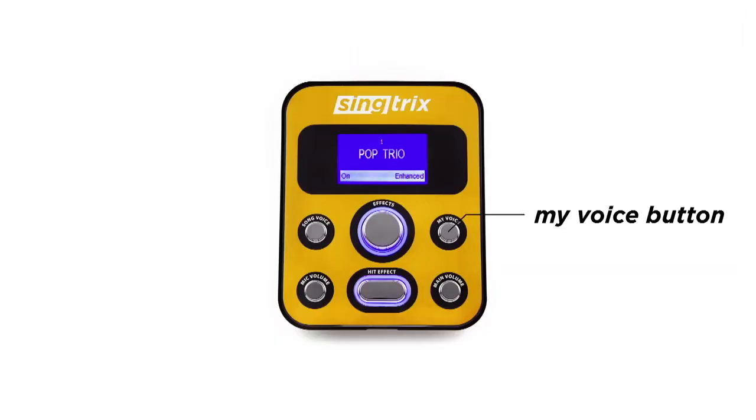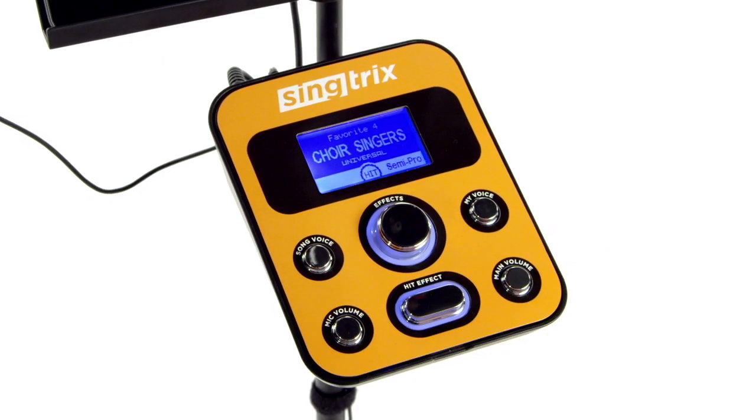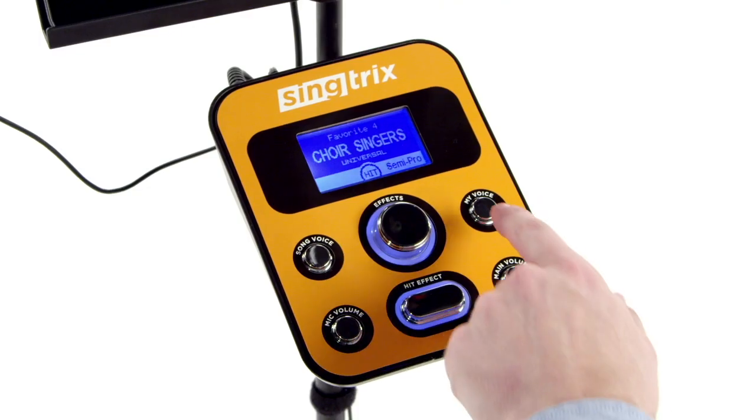You can choose from three levels of voice enhancement with the My Voice button — think of them as skill levels. There's Enhanced, which has lots of pitch correction for people who are just starting out. Semi-Pro, which is a little less heavy on the pitch correction. And Pro — no pitch correction, but still has all the voice sweetening effects as the other two.